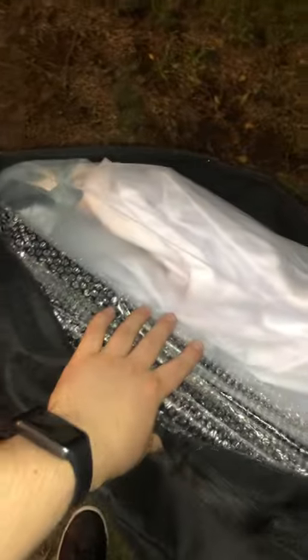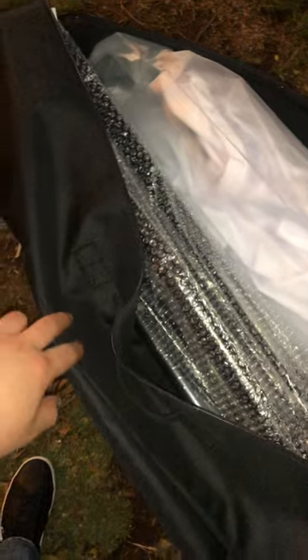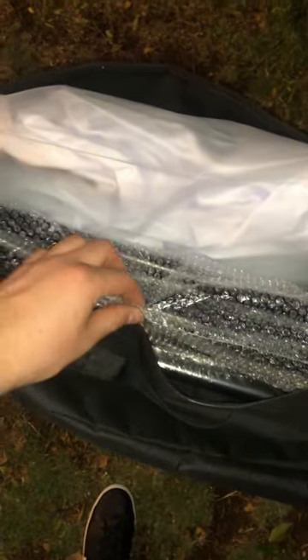Hi guys, I'm very excited today because I just received this new screen for a projector. I actually have a projector but I can only use it indoors projecting on my wall because I don't have a screen. This will be perfect to use outdoors — take it to the park, or if you're going to climb somewhere. What I'm going to do is set it up here in my backyard and we'll see how it looks once it's all set up alongside the projector.